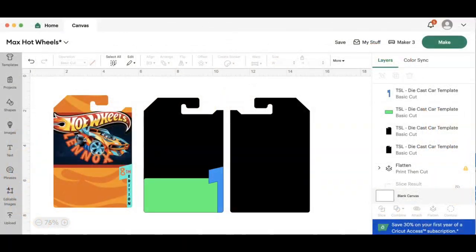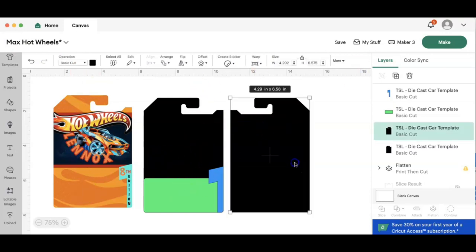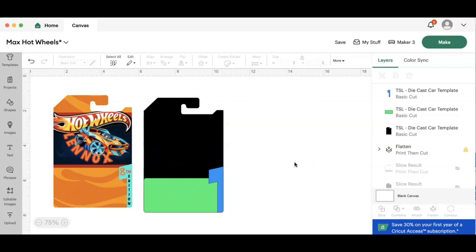Hey besties, this is pretty much an update to the previous hot wheel template video. This is basically going to allow you to use the backing and the casing of the hot wheel in its original packaging. This is my finished design and this is what the template looks like.